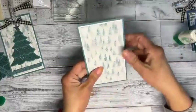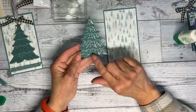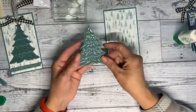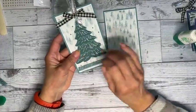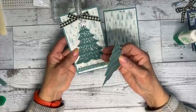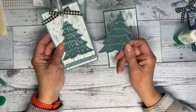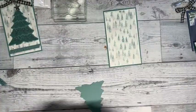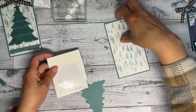I was going to say — if you did this tree, I think there are five dies. On one class I added all the layers and kept adding dimensionals, so you could really build that tree up. If I make one I'll post it. For now we're just going to do the one tree. I need to find my dimensionals.